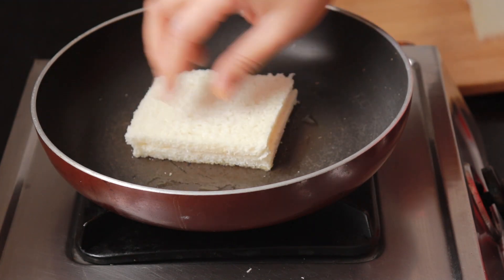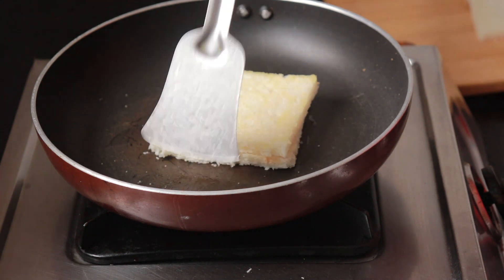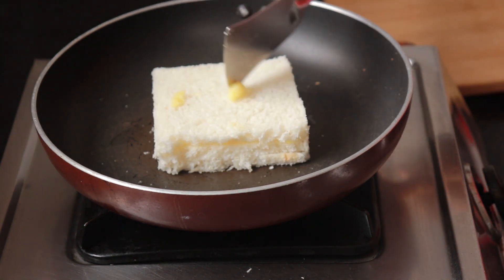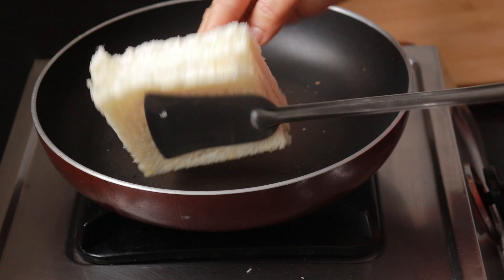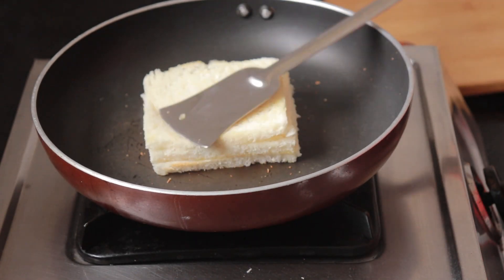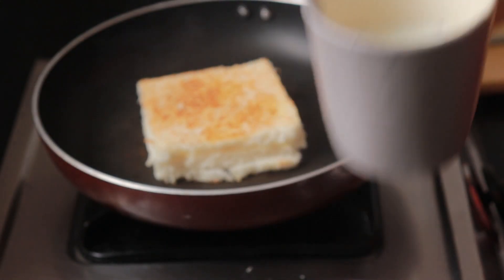In the pan, add a little butter. Place the bread on it, then flip the bread and toast both sides until you get a nice brown color. Then take half a cup of milk and add it a little bit at a time.